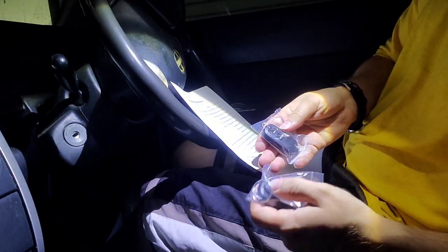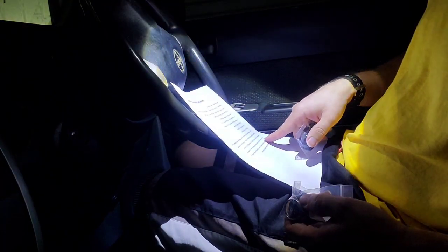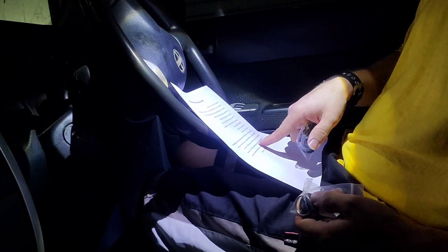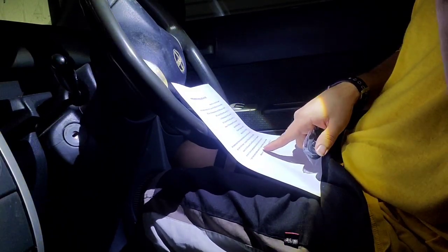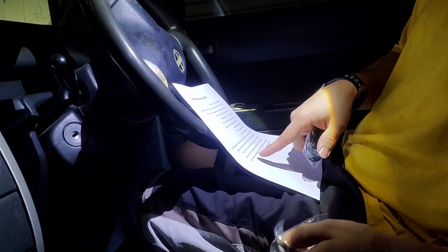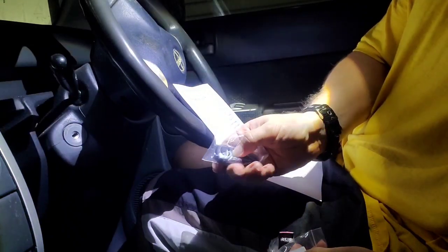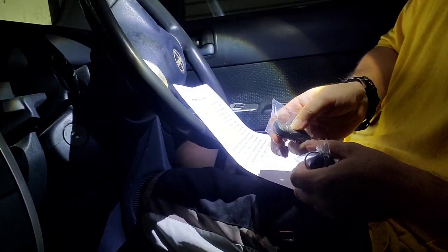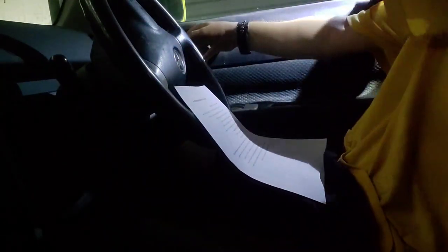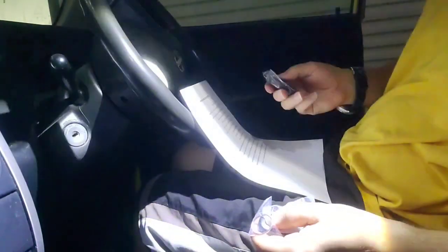The door locks will cycle — you gotta do this one and then the other one. The door locks will cycle to confirm successful programming of the remote. If you have additional remotes to program, repeat step 12. If you have no additional remotes, proceed to step 14 — open the driver's door. I'm trying to open the door. It did not work so I'm gonna keep trying.